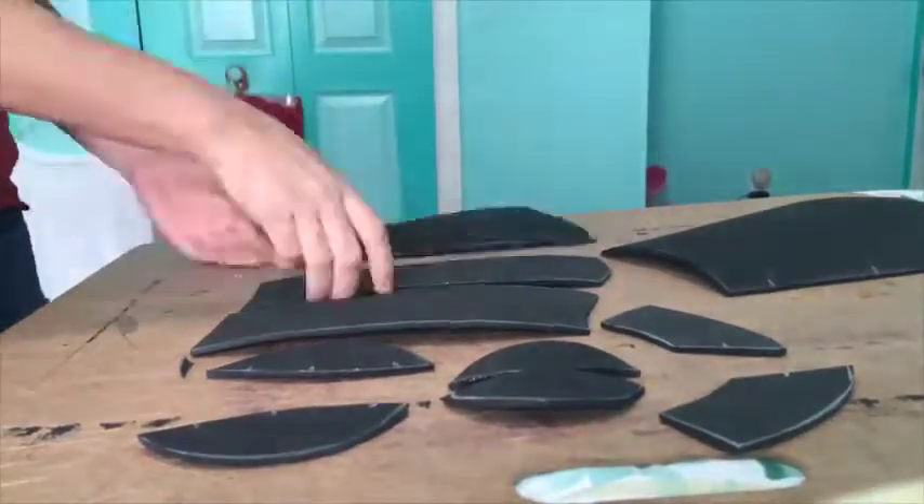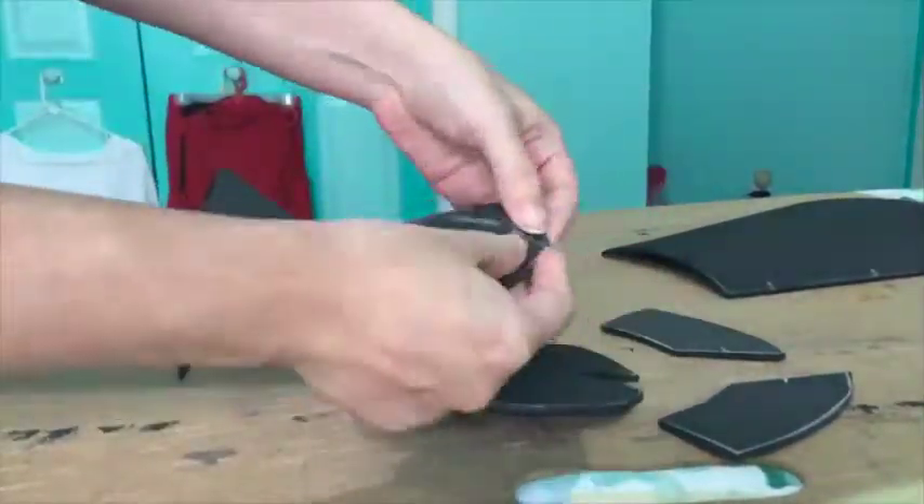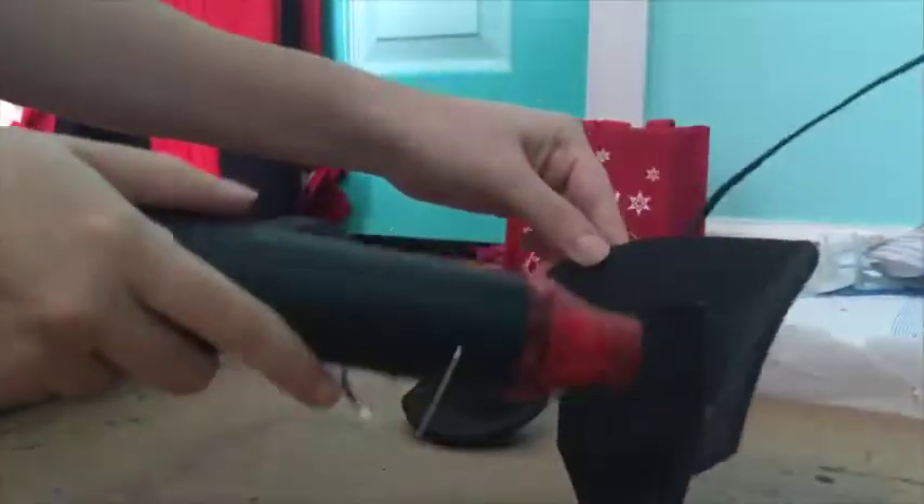As soon as my glue was tacky, I pieced together my gauntlet, starting with the bracer and then the elbow guard. In total, I went from 18 pieces down to 6 pieces — a minor miscalculation on my part.